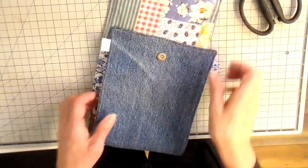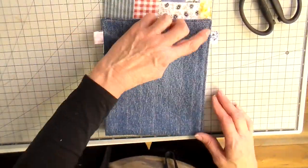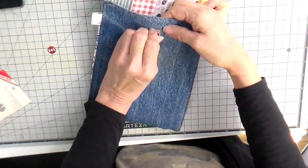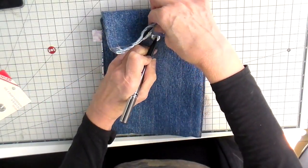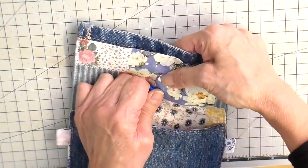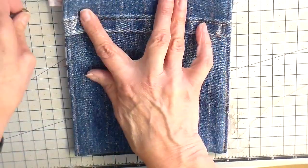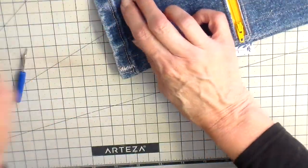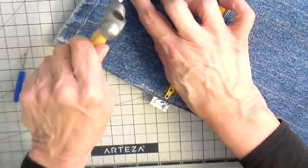Almost done — I just fold this up and close the side seams by sewing through all of that, and then it's on to the second snap. I just place that snap right in there — it's magnetic so I get the placement — then use my seam ripper to poke my holes, get the prongs through, put the washer on top, and pound those prongs down. And there you can see it.